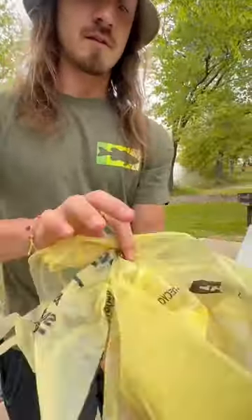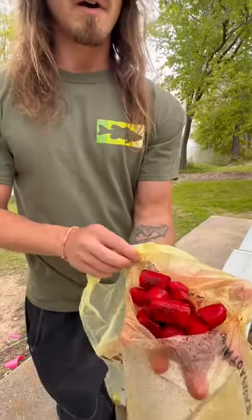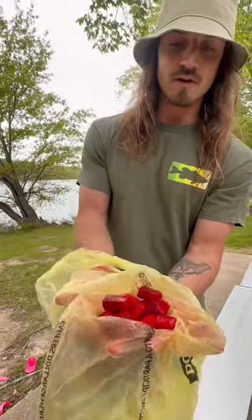And here is the final product. Just cut up some hot dogs and mix them with that cherry Kool-Aid.